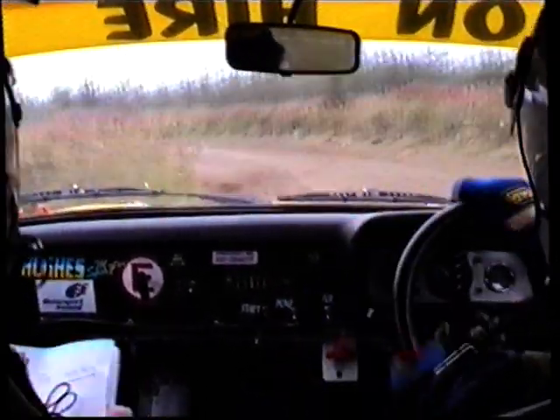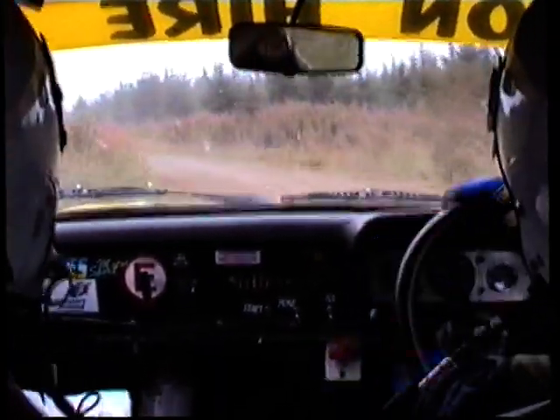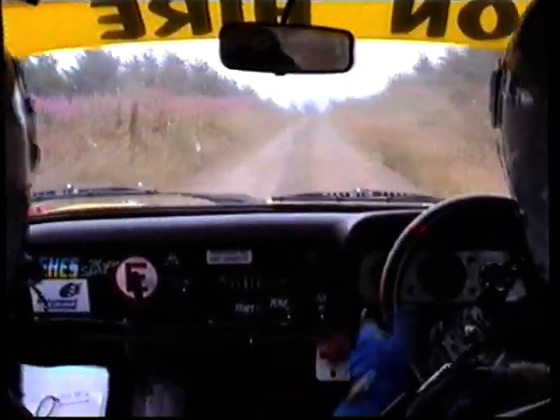60, small crest, 80 towards hairpin left. Small crest, 80 towards hairpin left.